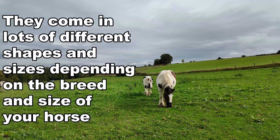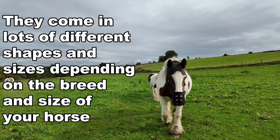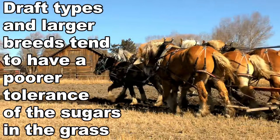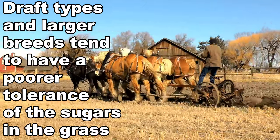You can get lots of different shapes and sizes, all depending on the breed and size of your horse. Draft types and heavy horses tend to need interventions like this because they tend to have a poorer tolerance of the sugar content in the grass.